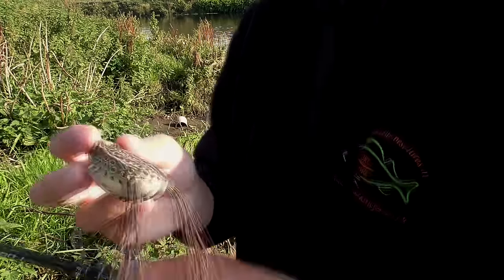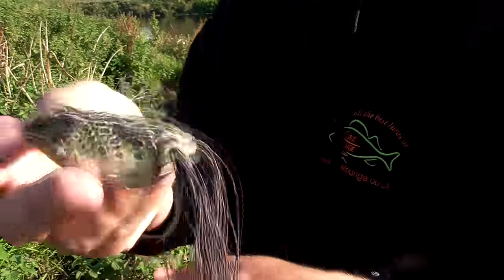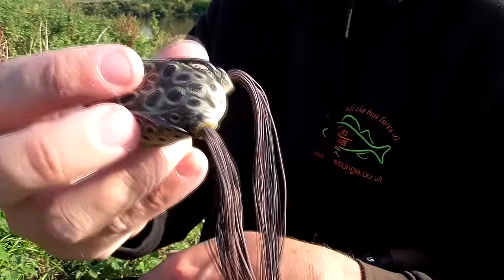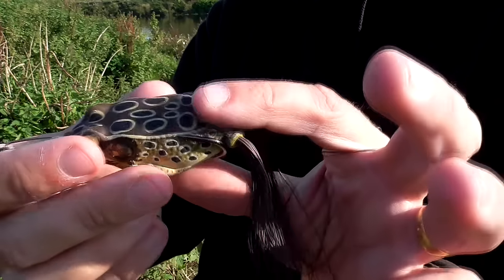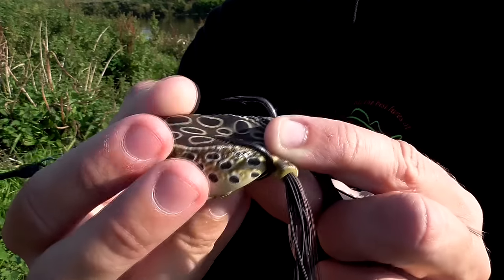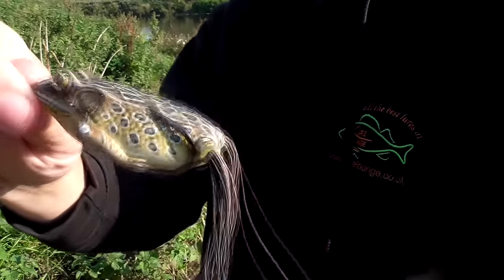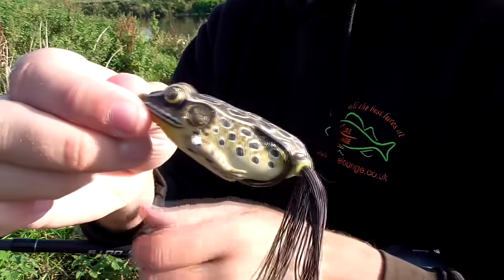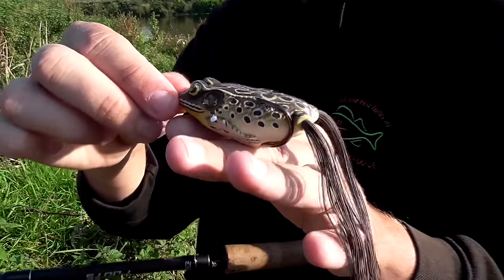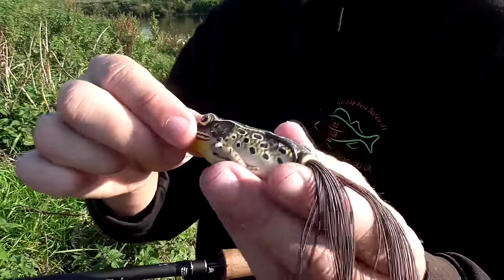Here's a load of choice at the moment — it's a Koppers Live Target frog, a simple hollow rubber soft-bodied frog. You've got two hooks there, and the design of this lure is basically weedless, or virtually weedless. You can fish it over really solid beds of weed, lily pads, where other lures wouldn't work. Your normal lures with two trebles have no chance.